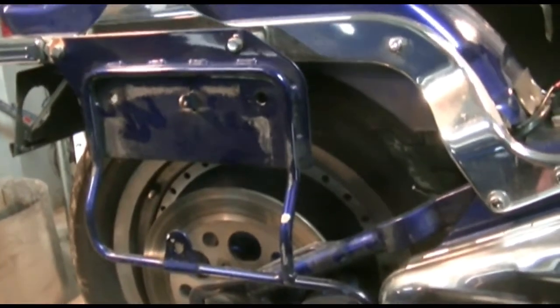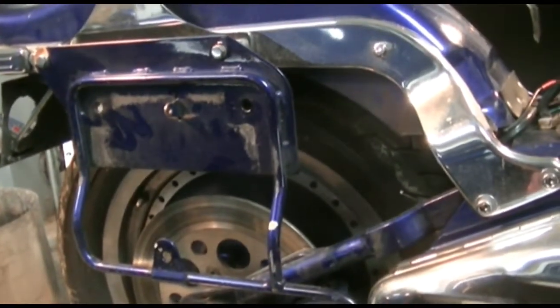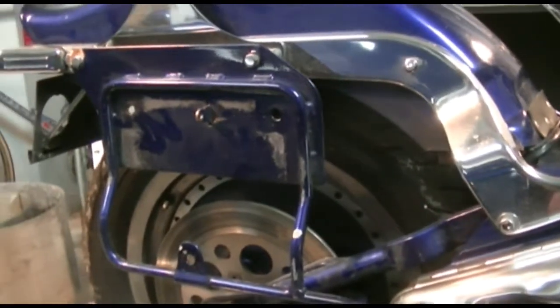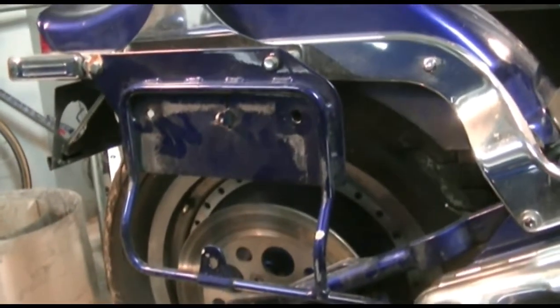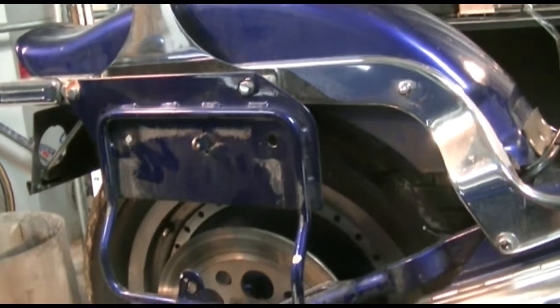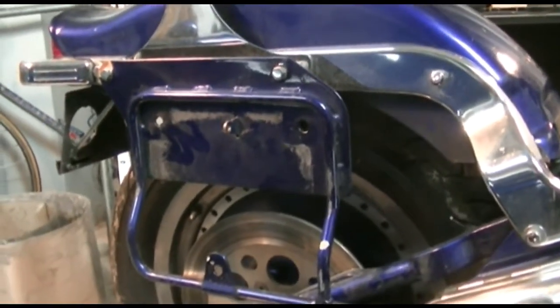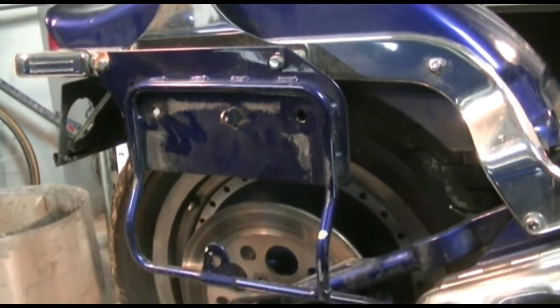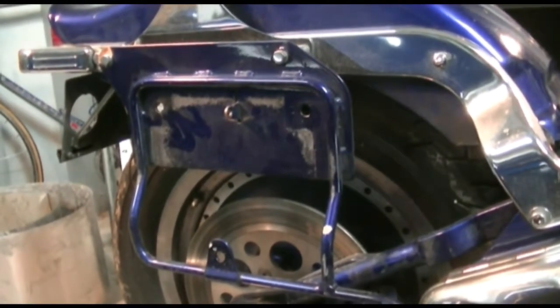The saddlebag was torn off — it's the leather bags that came with the bike. We'll see whether we replace it or just repair it. They're a little dried up and tough, but they were original on the bike, so it'd be nice to keep them that way.